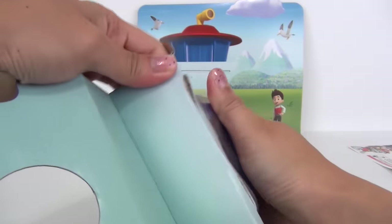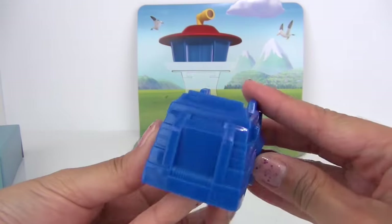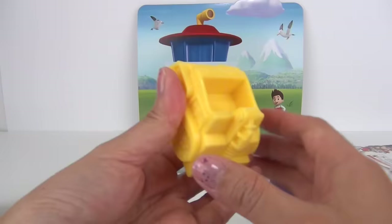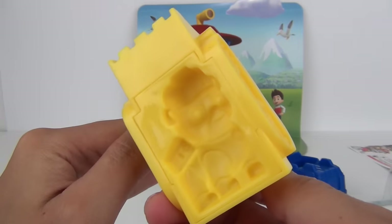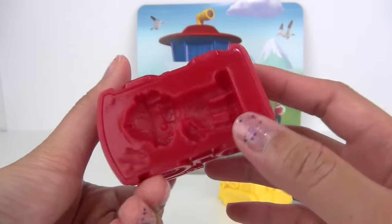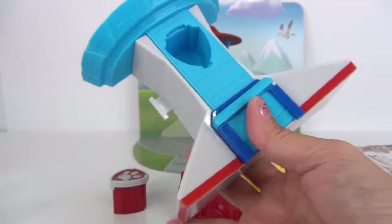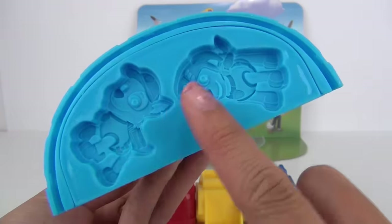and blue. Here is our first vehicle — this one is blue, and I'm thinking this is for Chase. There's also a mold on the bottom. We have a yellow bulldozer which is for Rubble — there's the mold — and a red fire truck for Marshall. We also got a Paw Patrol badge that doubles as an extruder for treats.